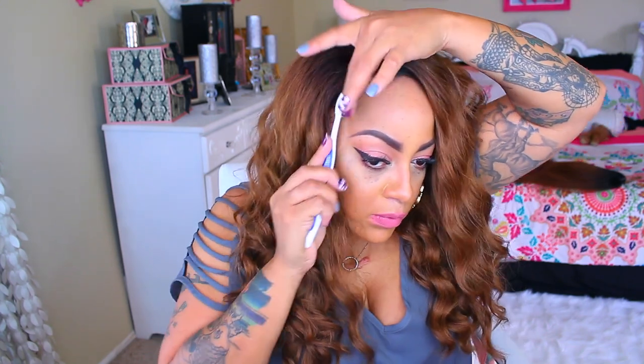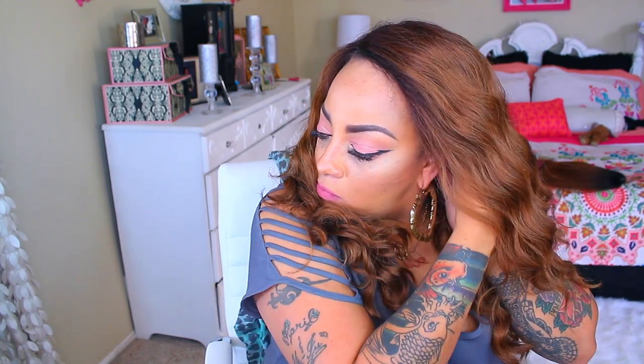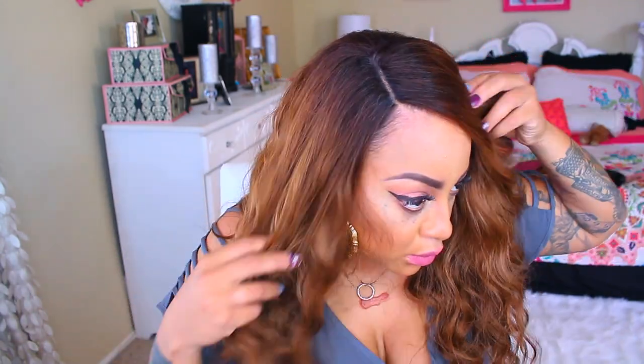I'm just going to brush it in place and style this baby up. A little bit more foundation, and since the combs are situated, I'm just going to use some bobby pins to make my wig a little bit tighter and sit still. But this is a gorgeous wig. I love the way it flows, the part, and it's really, really cute.